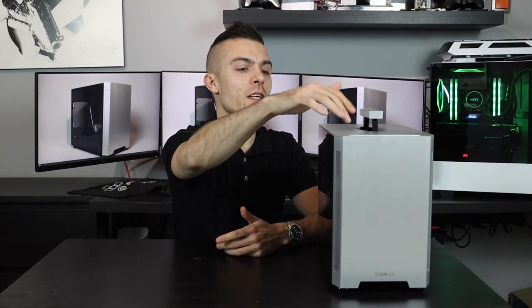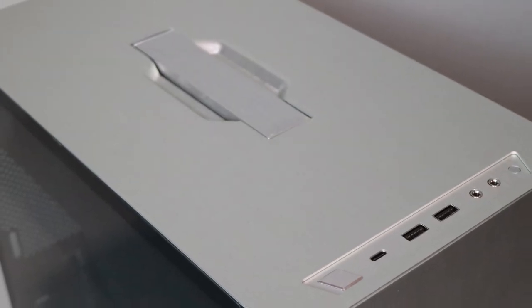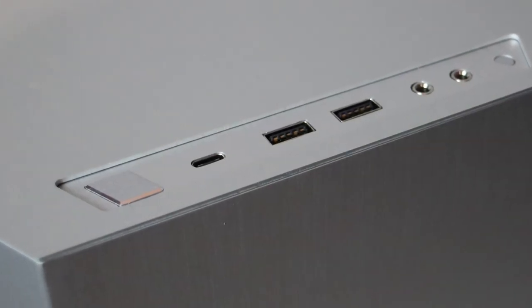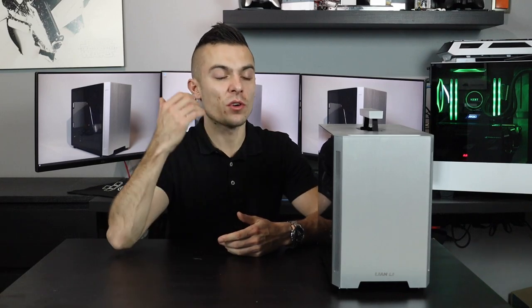This is practically very easy to carry around because the components inside aren't that heavy. On the front side you have a power button, USB Type-C, two USB 3.0 ports, a 3.5mm jack for microphone and a separate one for your headset, and a reset button at the end.